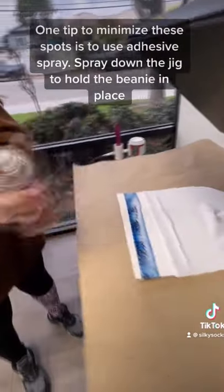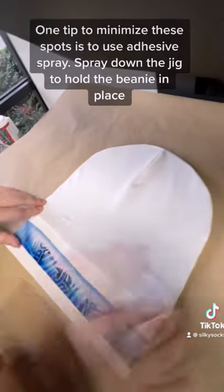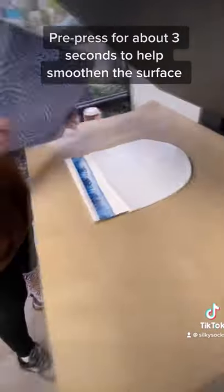One tip to minimize these spots is to use adhesive spray. Spray down the jig to hold the beanie in place, then pre-press for about three seconds to help smoothen the surface.